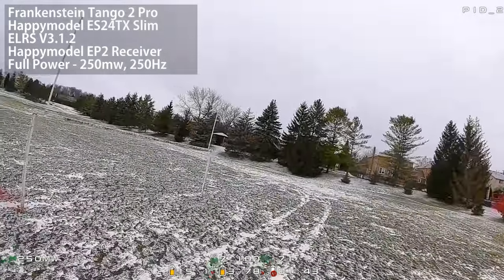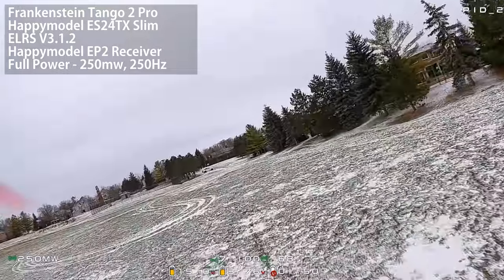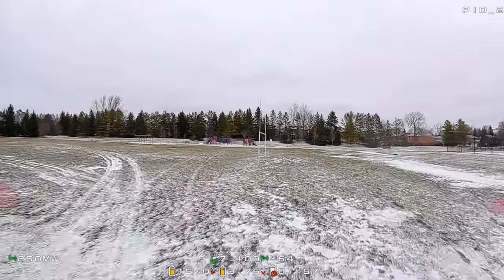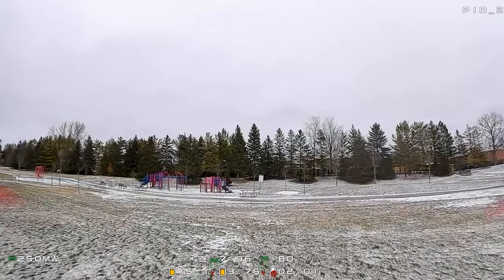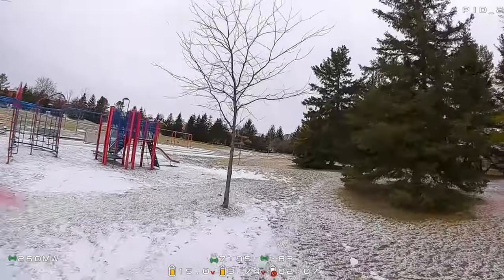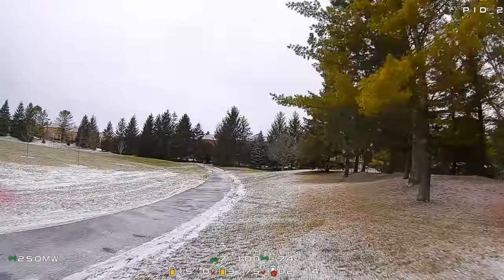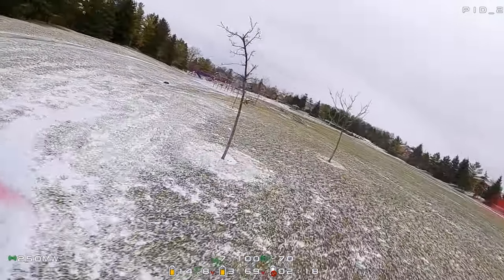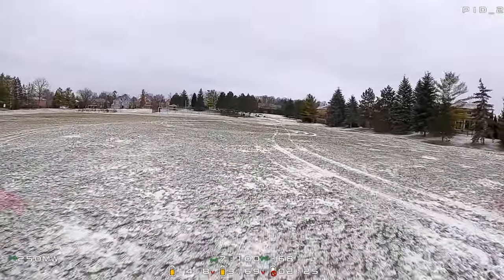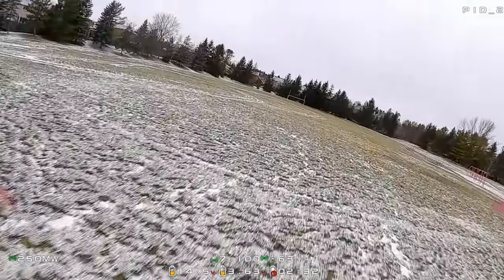Next test: locking the EP2 and transmitter to maximum output — 250 milliwatts at 250 hertz — to see what happens to link quality. We can see link quality holding close to 100, coming down to high 80s and low 90s at times. I get a little more adventurous going the long way around to really test, and link quality is holding pretty good. Blasting 250 milliwatts at this close range, it's no surprise link quality stays steady.